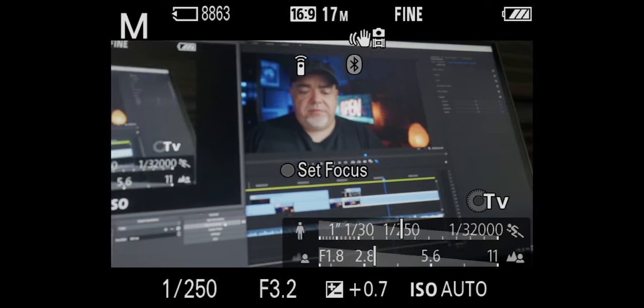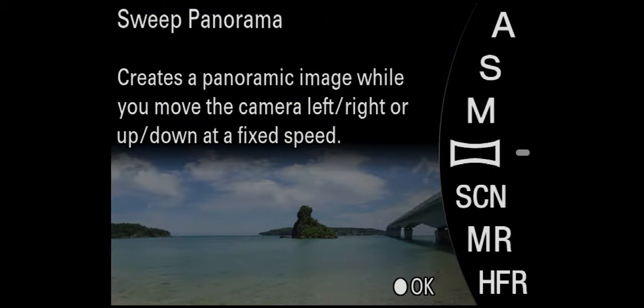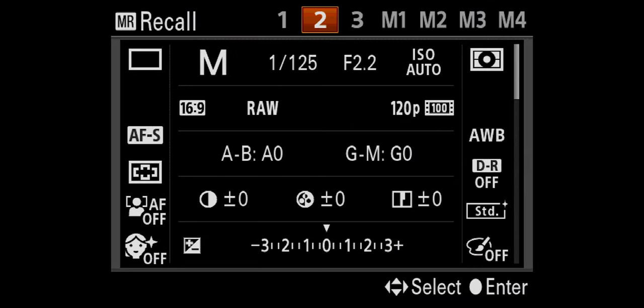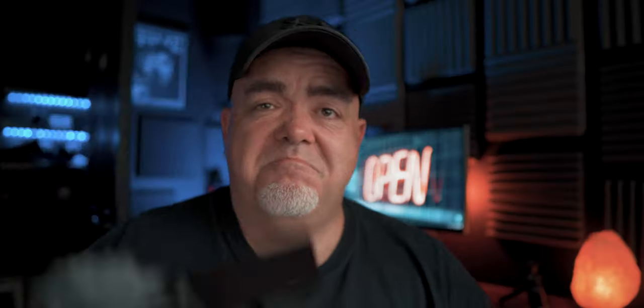So the next time you want to get your 120p mode, press mode, go to MR — which is memory recall — hit that, and then you've got your options to recall one, two, or three. In my case it was one, hit that, and you're good to go to shoot your 120p whenever you want.